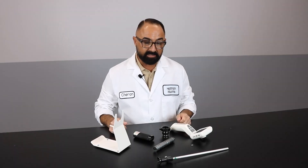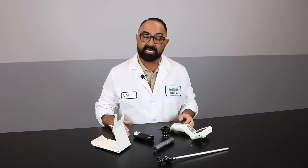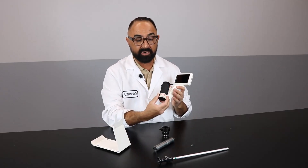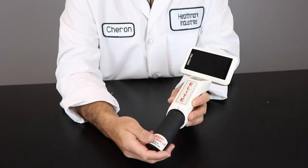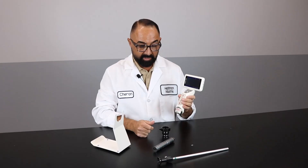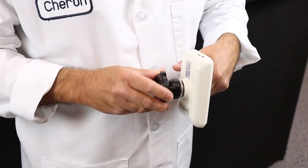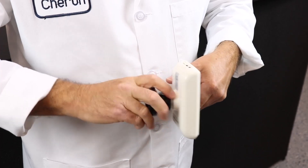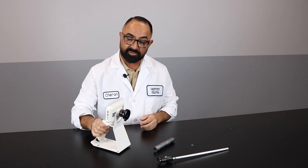Before we go into the details of all the items in your EndoProCam case, let's go over the basic simple steps for setting up a rigid scope. The first thing you're going to do is insert the rechargeable battery. As you can see here, it says insert side up. Simply place it inside your EndoProCam and it starts up automatically. The next step is you're going to insert the coupler into the EndoProCam itself. You simply screw in this piece snug, not tight, and then the next step is you're going to place it on your stand.